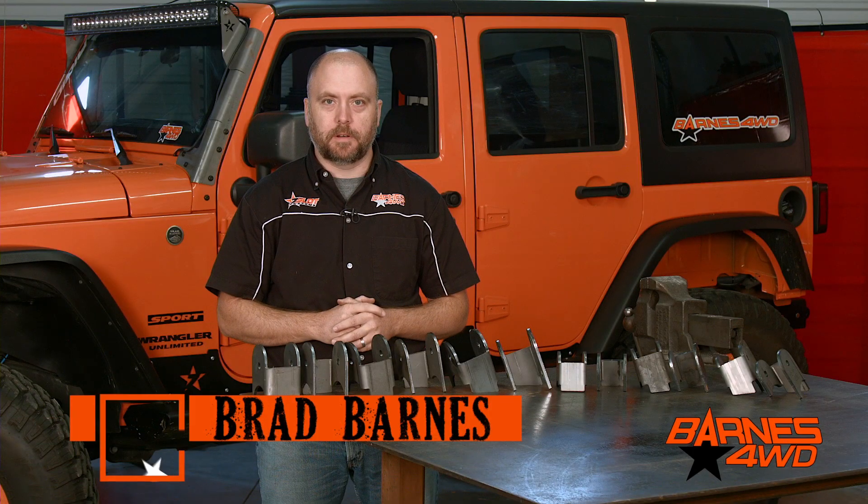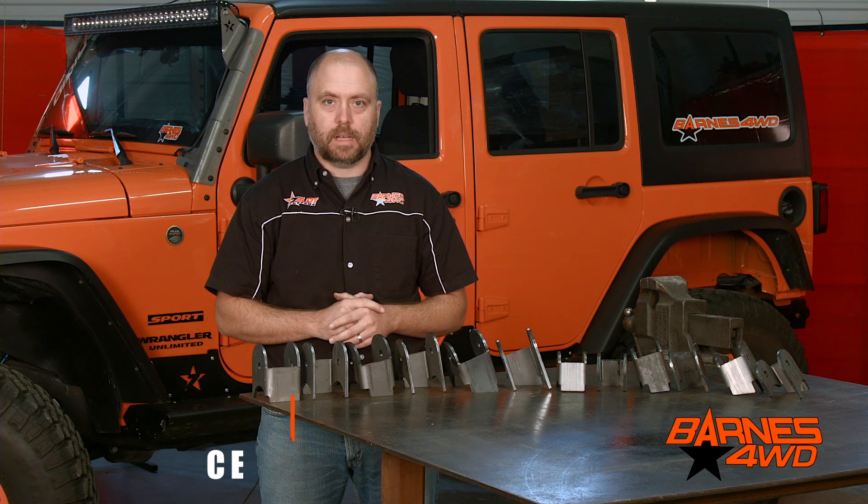Hey guys, this is Brad Barnes with Barnes Foil of Drive. Today I'd like for us to take a closer look at the options we offer on our axle link mount brackets.